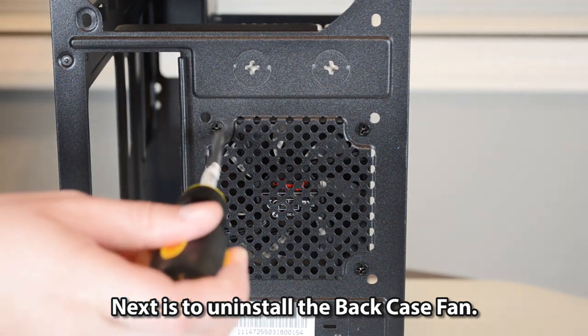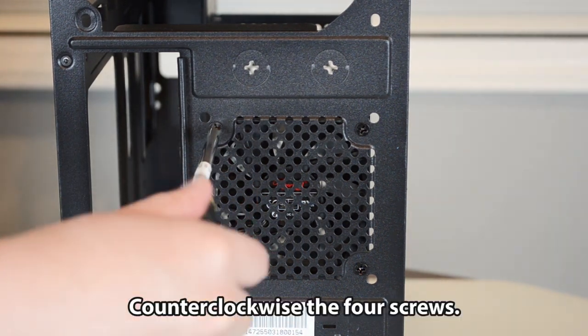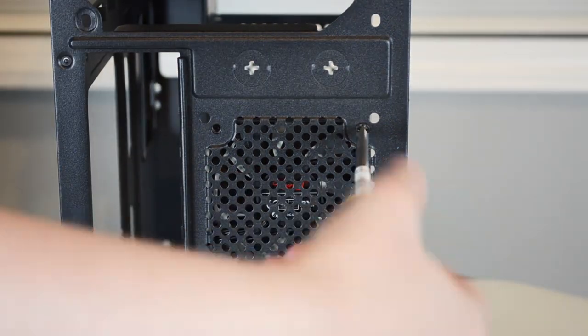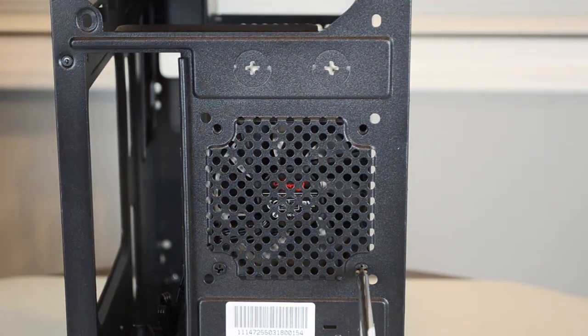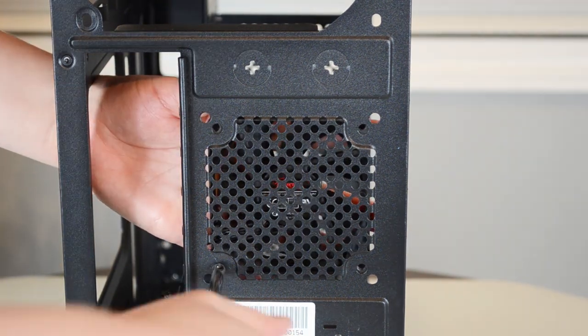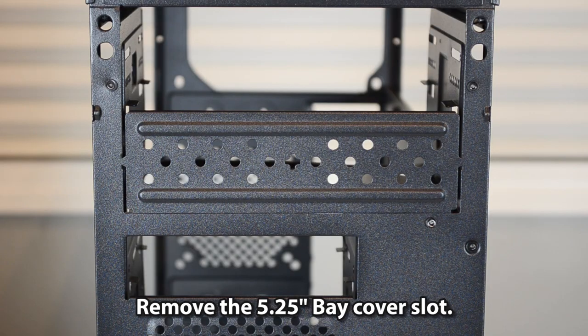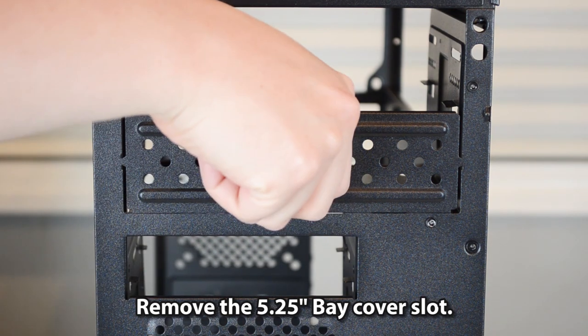Next is to uninstall the back case fan — counterclockwise the four screws. Then remove the 5.25-inch fake cover slot.